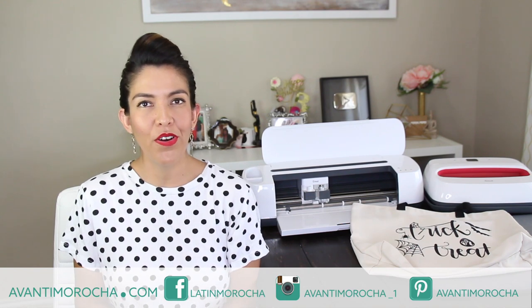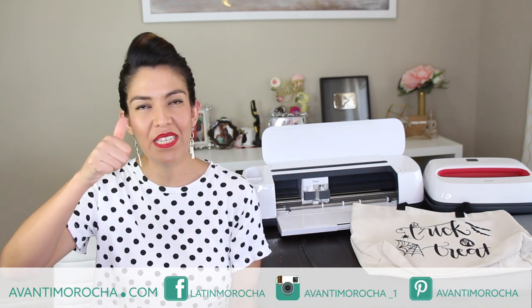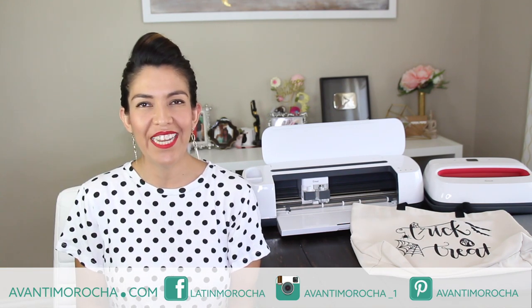I hope you like this project, and if you make it, don't forget to share a picture on my Facebook page or tag me on Instagram — I'd love to see it. If you are interested in a Cricut or an EasyPress, I'm going to leave you the links where you can buy them in the info box below the video. If you are new to my channel and you like what you see, hit the subscription button and tap the notification bell so you get informed every time I release a new video. Don't forget to visit my blog, follow me on my social media, like this video, and share it with your loved ones. See you soon!